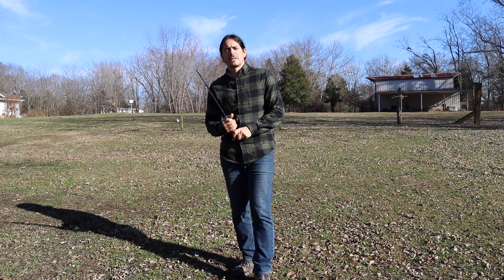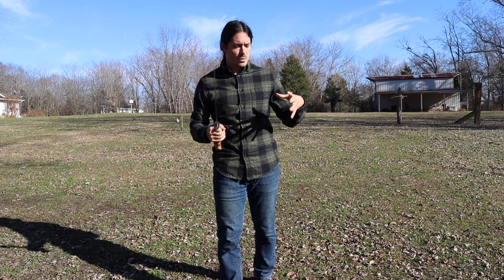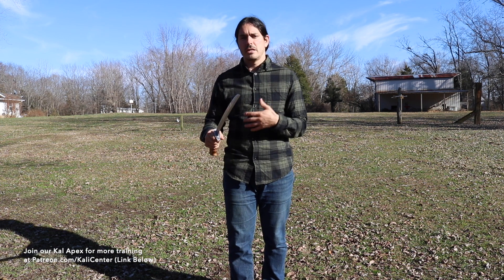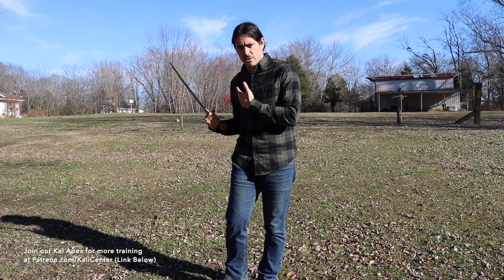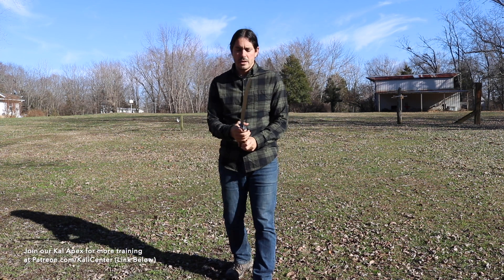Today's training, we're taking a look at two different drills. We're going to do a six count drill and we're also going to do an eight count drill that is focusing on some of the basic transitions of putting some of the basic Kali techniques together on the single sword or also the single stick. So let's go ahead and just kind of jump right into it.